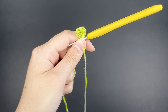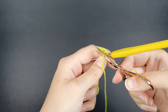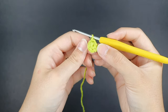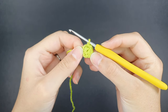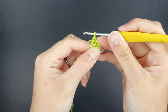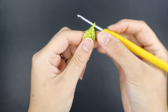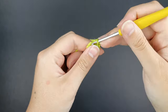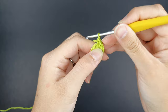Now cut the yarn tail and continue on to round two. For round two, we're going to create an increase in all six stitches. Round one ended with six stitches, so we should have six increases in this round, and at the end of round two we should have 12 stitches total. For round three, we're going to create one single crochet and then one increase, repeating that six times around, for 18 stitches total at the end.